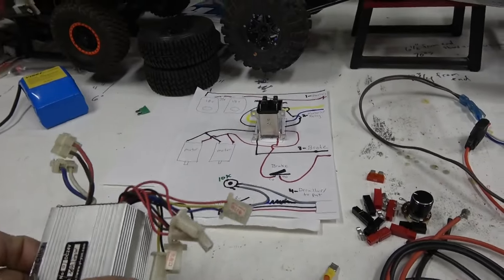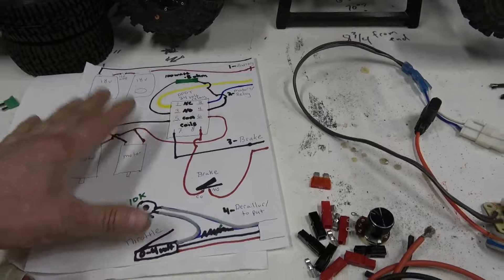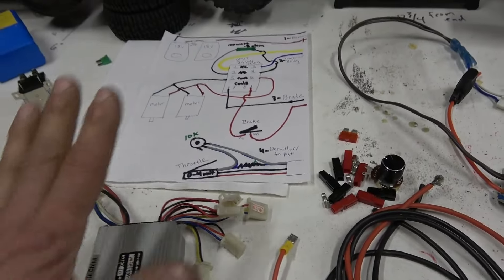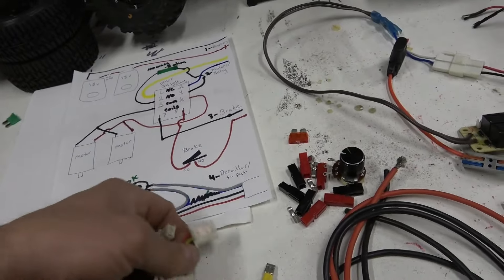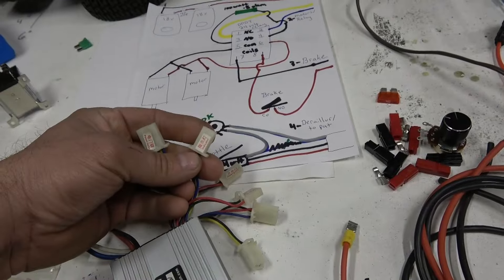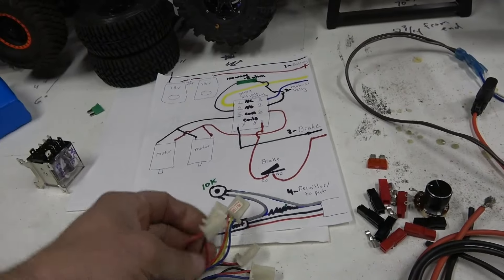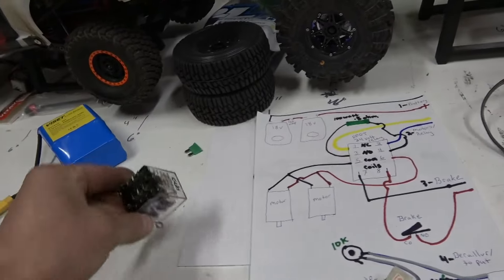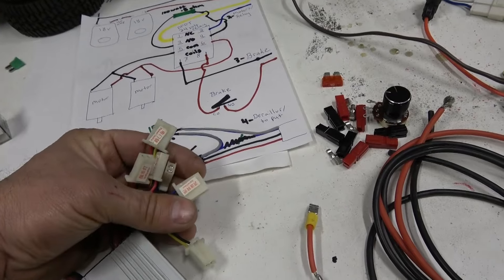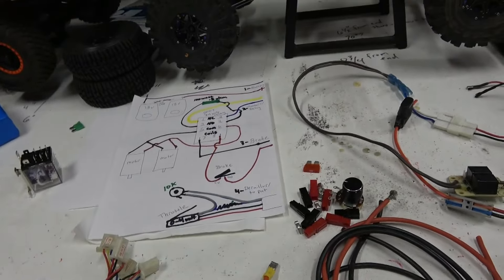These scooter controllers look scary because of all the connectors, so I wrote out the whole wiring diagram — I'll put pictures in so you can screenshot it. Out of all these connectors we're only going to use five: motor, battery, power lock for powering up and reverse, and the indicator — that's how we get 36 volts to send power to the relay, which is a 28 volt relay. The other three connectors get taped down.